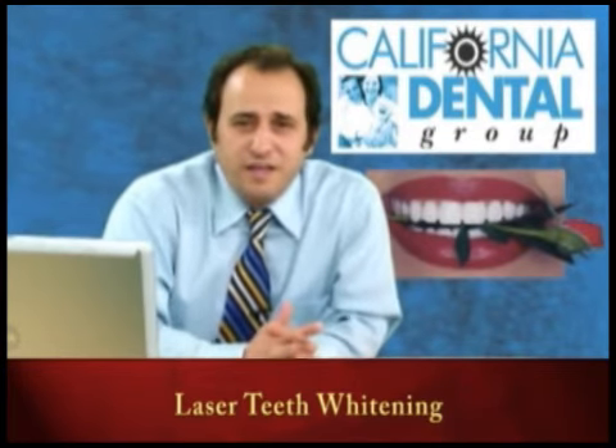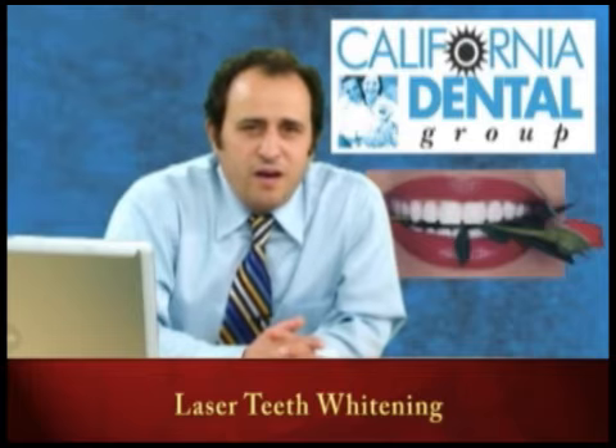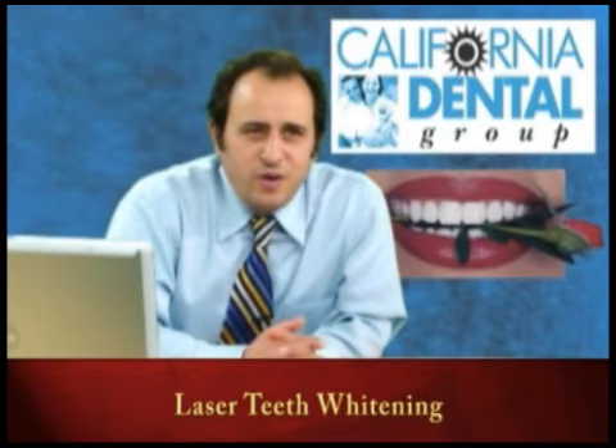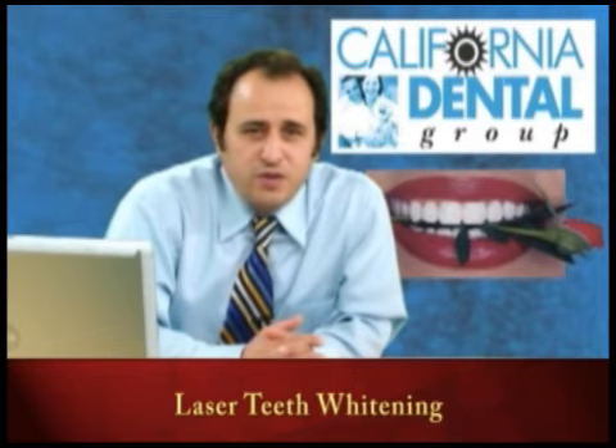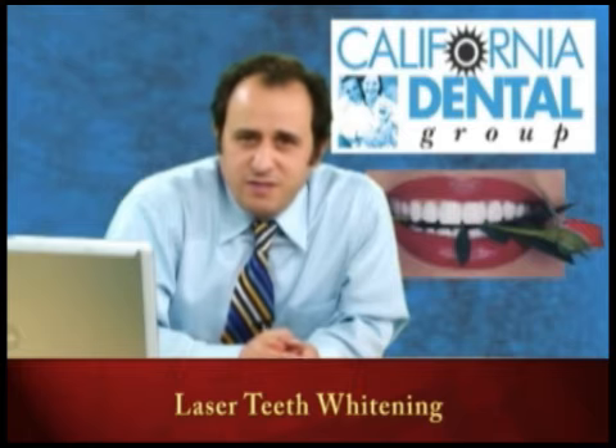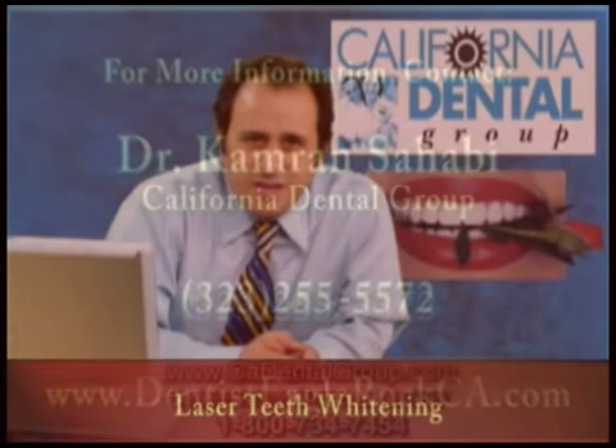You're going to enjoy it, you're going to be motivated to take care of your teeth, and it's going to look fantastic. So if you're considering it, it is a safe procedure — have it done. For more videos like these, please visit our website. I appreciate it, thank you.